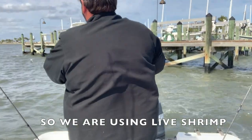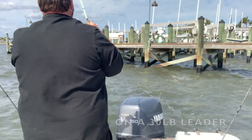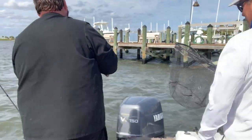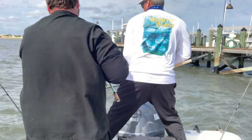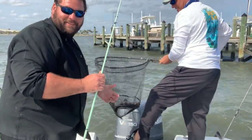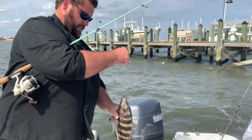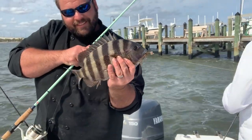We are hooked up to something nice — nice fish! Look at that, this is awesome. We got out of the wind, got near some good structure with some good bait, and we got some good fish. That's gonna make a heck of a dinner later — look at that stud.